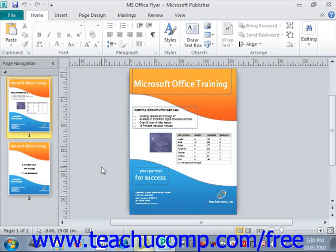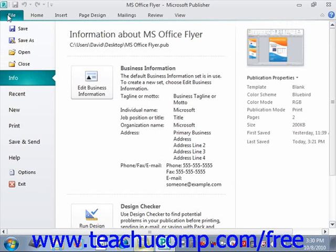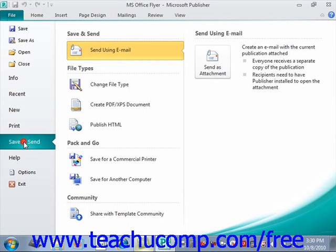To use the Pack and Go Wizard, first save your publication. You can then click the File tab in the ribbon to open up the backstage view. Next, select the Save and Send command at the left side of the backstage view. To the right of that, under the Pack and Go section, select the Save for a Commercial Printer command.